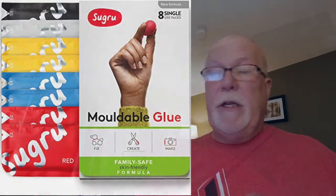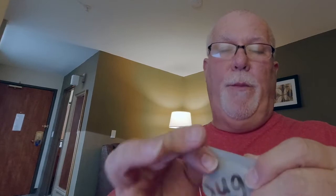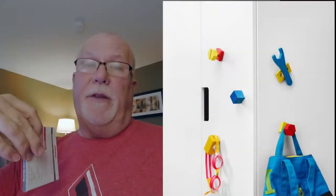Sugru comes in three packs, eight packs, all kinds of different colors. This particular pack I bought is gray and had three gray packs in it. One thing I wish they would do is offer smaller packs, because once you open it you can only use half and the other half is still sealed — once it hits air it starts hardening. It takes 24 hours to fully cure, but you can mold it to whatever you want to fix right after opening.